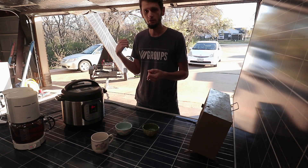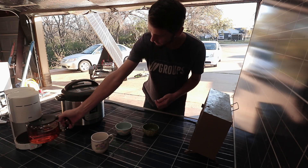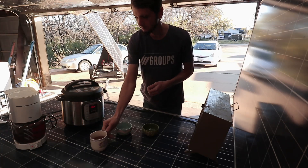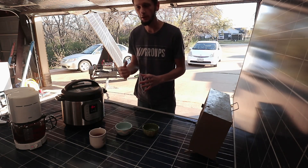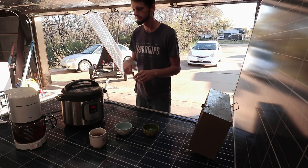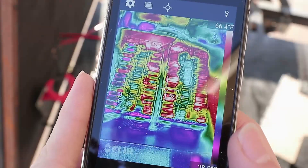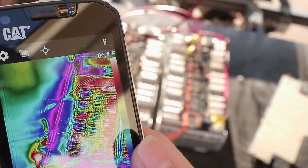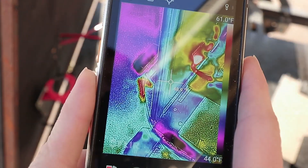This 3,000 watt inverter can certainly start my 12,000 BTU window air conditioner without a problem. Looks like our coffee is about done — let's get some of that to warm up. Now I want to grab my infrared camera and look at some of the parts of our system. Since we're running this thing at over capacity, I want to see if anything is getting hot. The FLIR camera shows a maximum temperature of 66-67 degrees on the inverter, which is not a problem at all. Over at the BMS it hits a little higher — it certainly looks hotter.